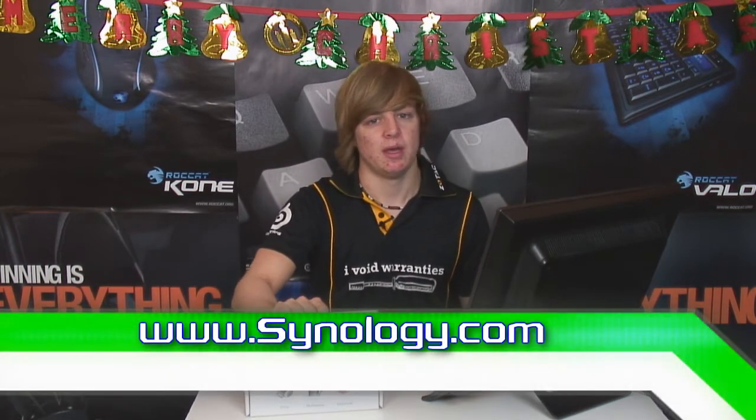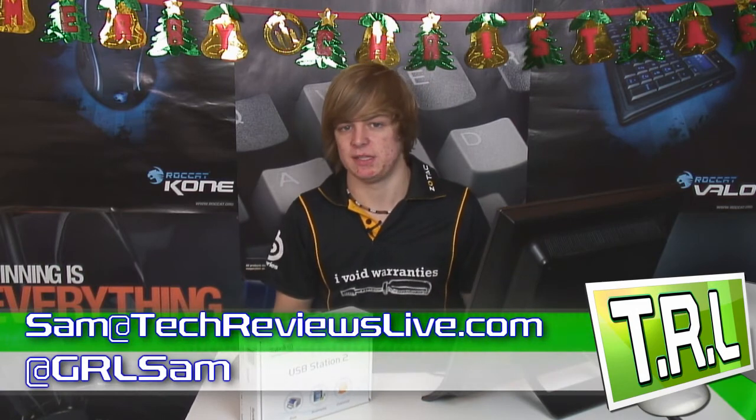The USB Station 2 is really good for people who have multiple external hard drives they want to share files across their home network. It's good if you want to share music between devices or save on space by not duplicating files — have all your files in one place, accessible on loads of computers. Really easy, very cheap, and very energy efficient. Thanks to Kevin for sending it out. I hope you enjoyed Tech Reviews Live — feel free to email me at sam@techreviewslive.com if you have any questions.